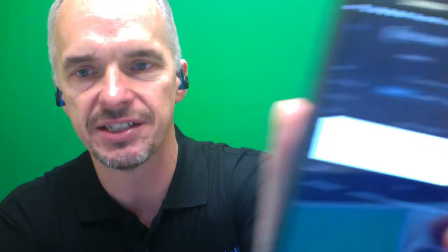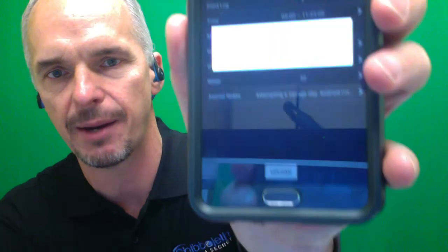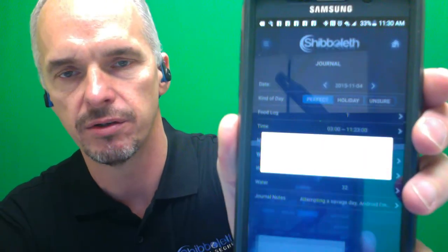It says your website journal has been successfully synced. The camera isn't quite focusing, but it says your website journal is now updated. I click OK. So that's the first thing — you just want to make sure we're on the same page.